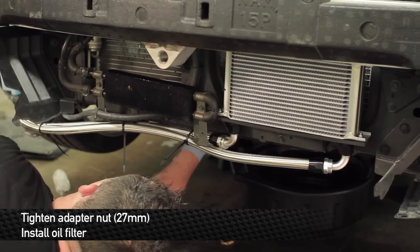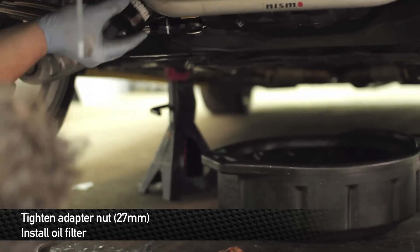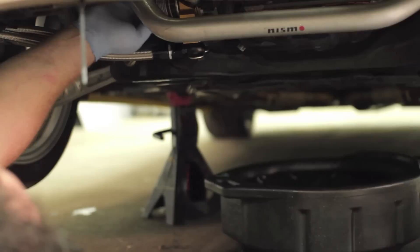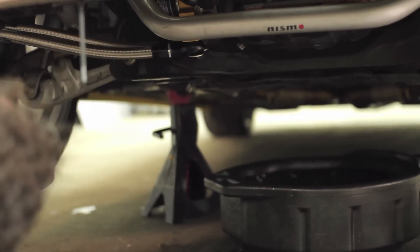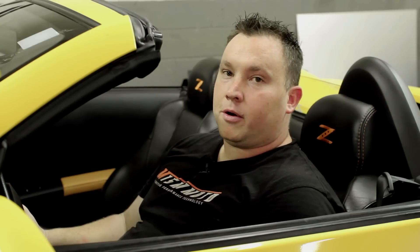Last but not least, install the oil filter nut that holds the whole block in place. Once the oil filter block is attached to the OE oil filter housing, go ahead and screw the oil filter down nice and tight onto the block itself. After this, double-check your oil level and start the car up. Before you put the front bumper on, start up the vehicle and make sure there are absolutely no leaks in the oil cooler kit — any leaks can spell big trouble for your motor. Oil cooler kits must be maintained and checked regularly for leaks and any problems.